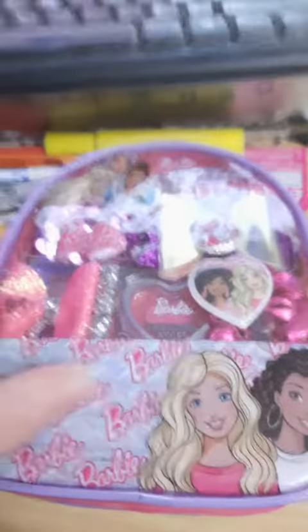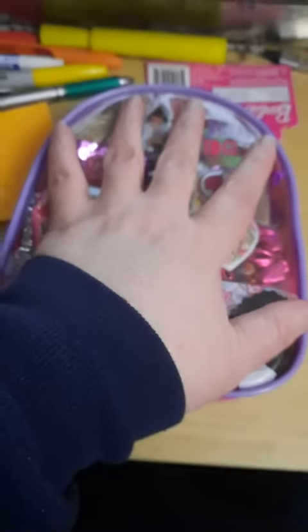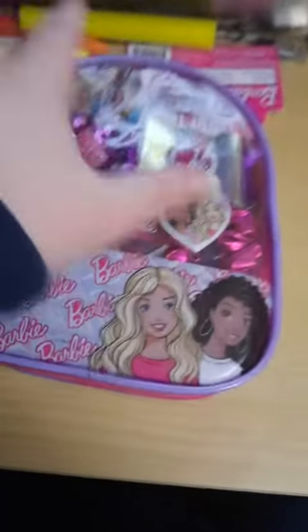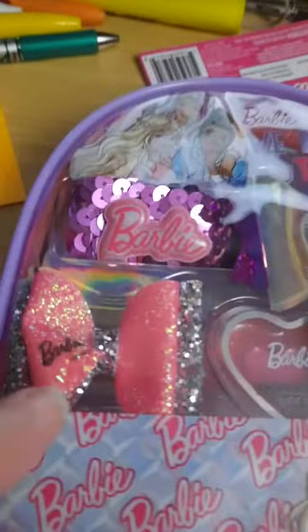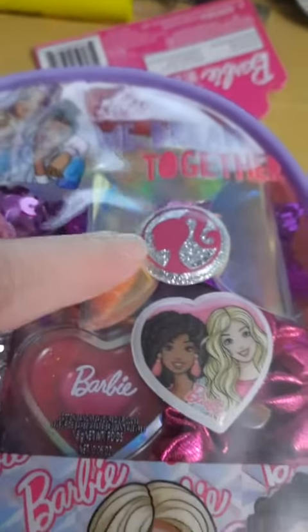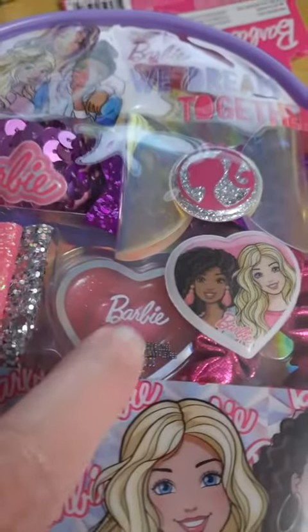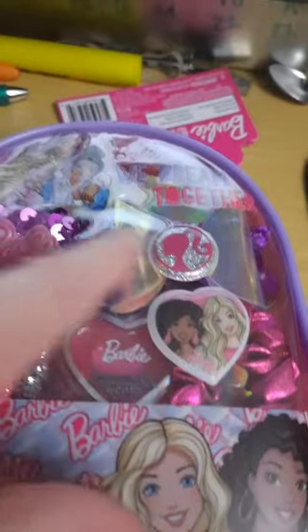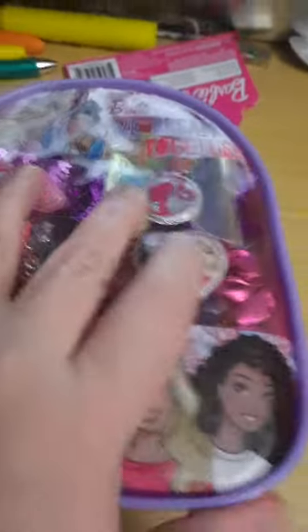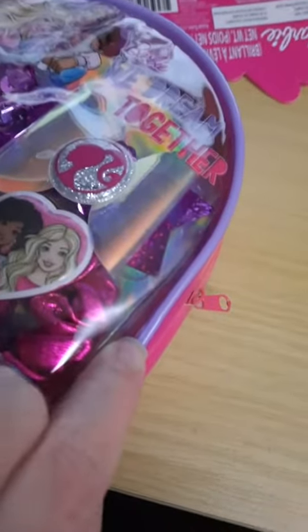This little backpack is from the Townley Girls store, and it's very small — what you see is what you get. There's a bow, some stickers on the front, another bow, a ponytail, and a tiny little bit of lip gloss. That's it — just these items inside; the rest of it is air. You can kind of see the packaging through here.